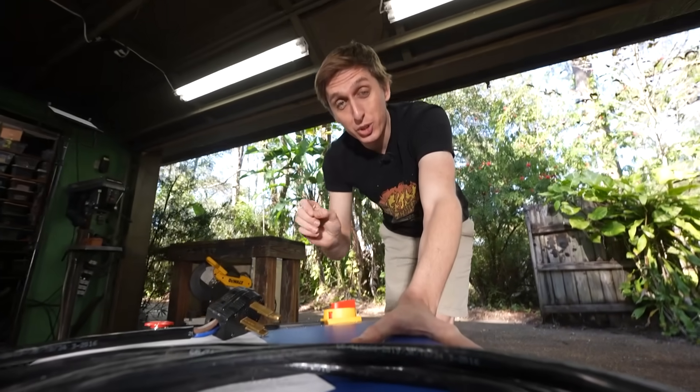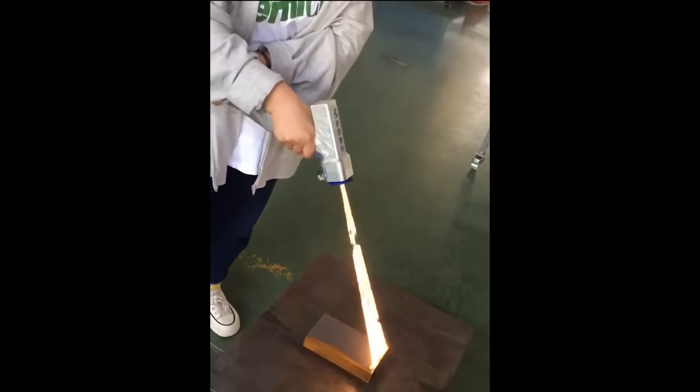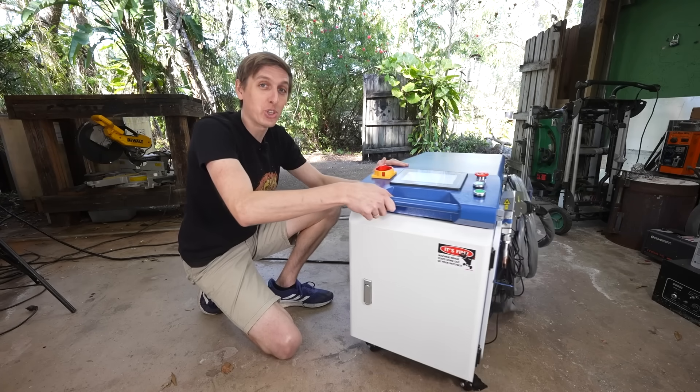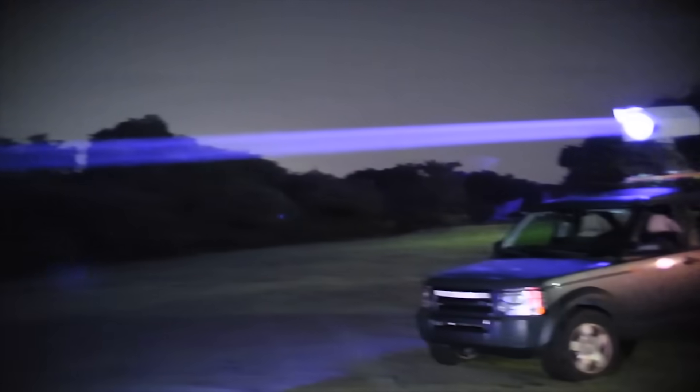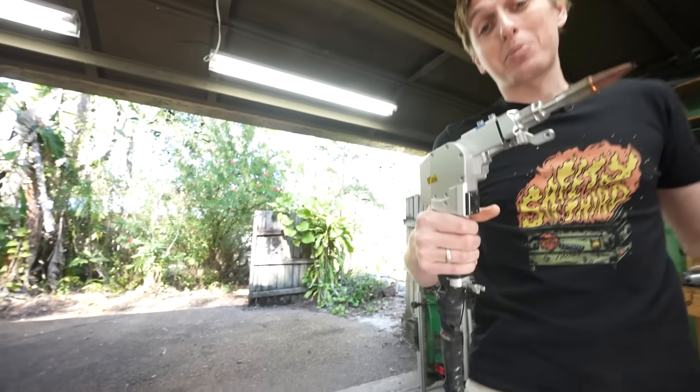Have you seen those videos where they use a laser to remove rust from metal? In these videos, a high-powered laser is used to vaporize rust right off the metal in the most satisfying way. And not just any laser — these lasers are 2,000 watts, 10 times as powerful as the laser in my other video. I want to see if this laser lives up to the hype.